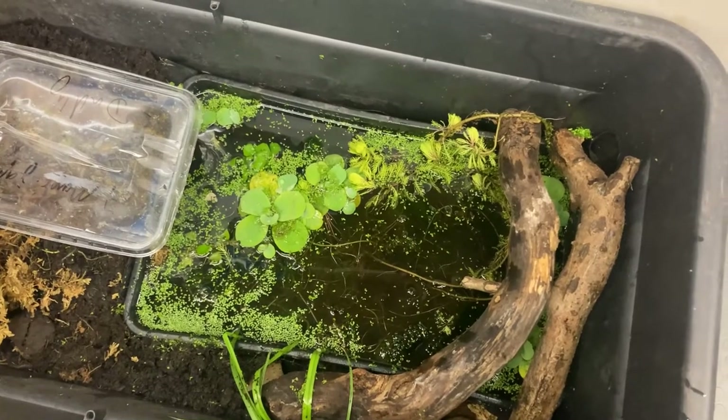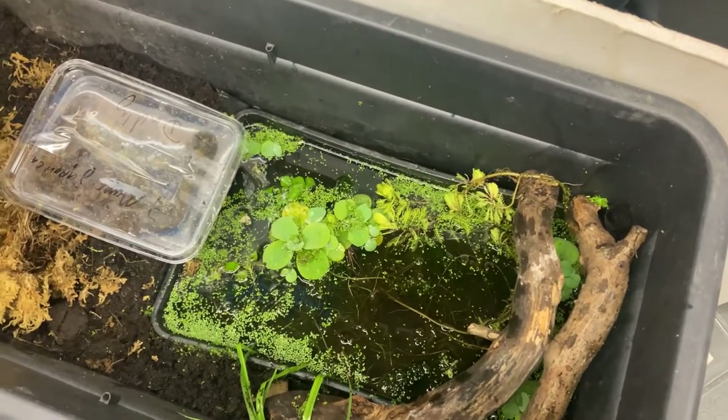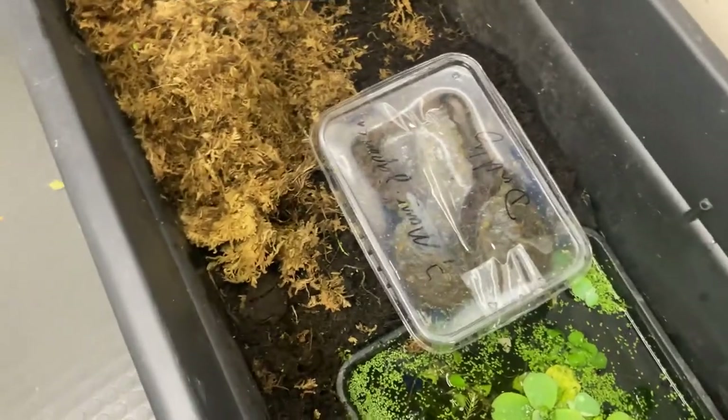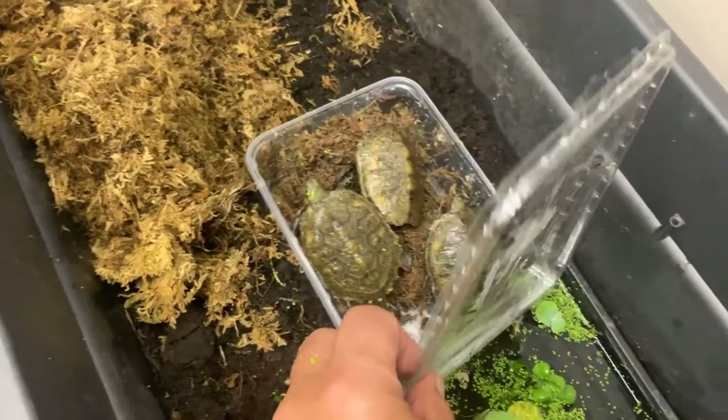In the water area there's pond weed, oxygenator, water lettuce, and duckweed. The rest is soft soil with plenty of moss.